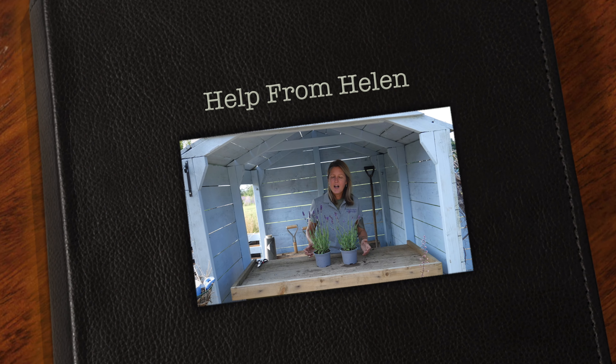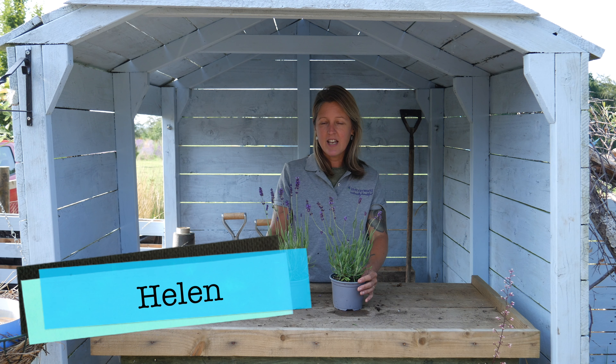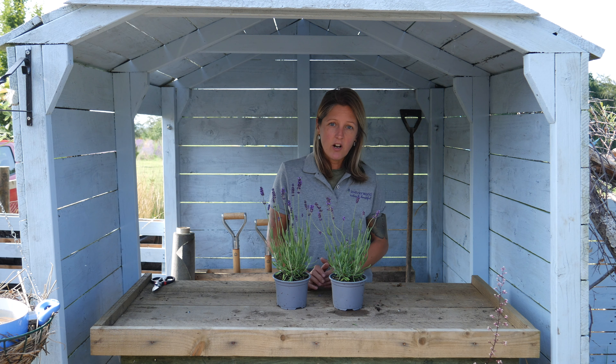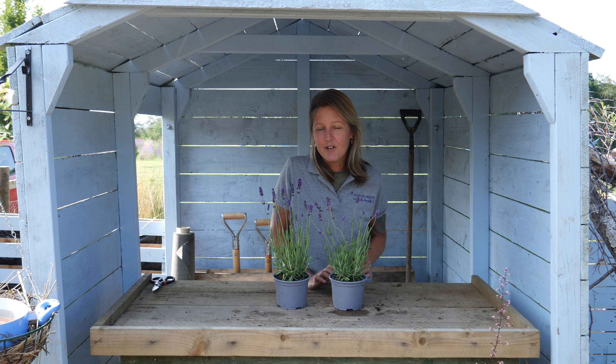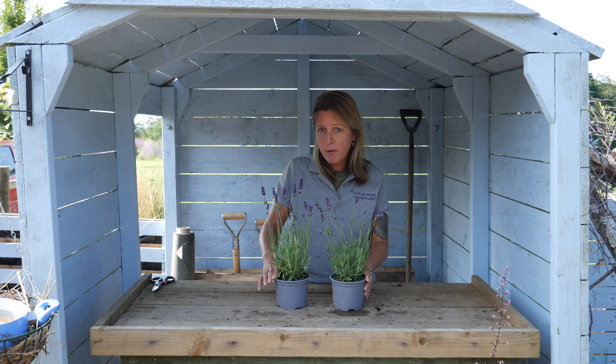Hello and welcome to Help from Helen. I'm just going to talk a little bit about harvesting your lavender for drying. This time of year your angostofolias are probably finishing flowering. They're at different stages depending on your variety, and you can cut them back at different stages too depending on what you're wanting from the plant.